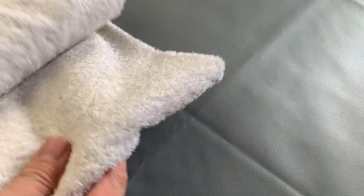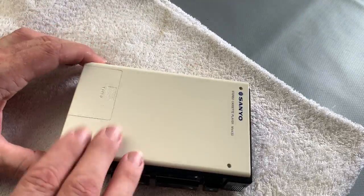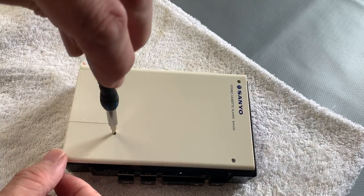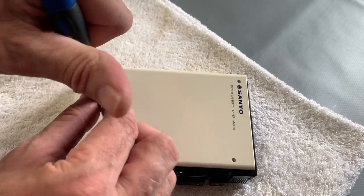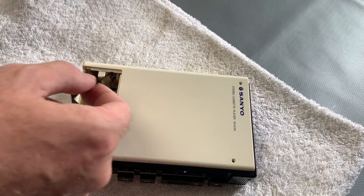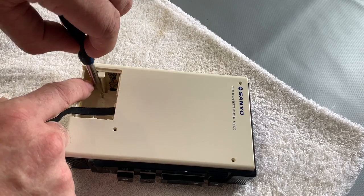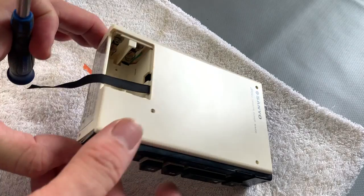And to that end we'll bring out the towel of destiny and see if we can go ahead and get this thing repaired. Like much of the M series here, we've got a few screws on the back, one inside the battery compartment, and then a tiny screw on the bottom.